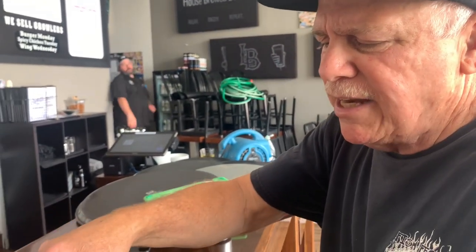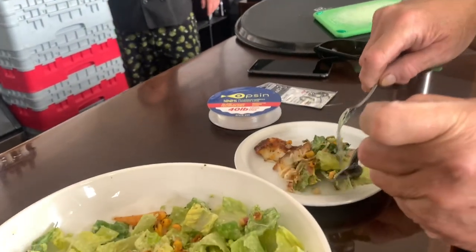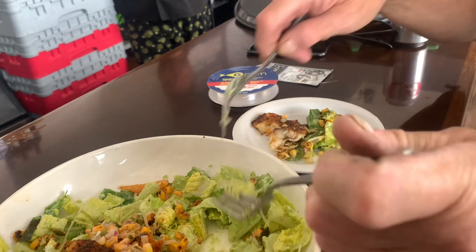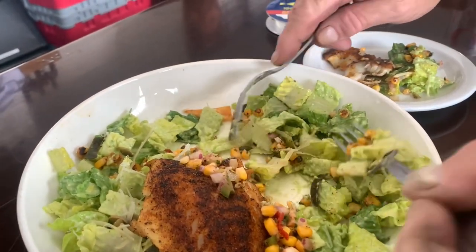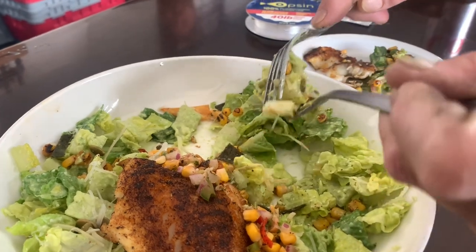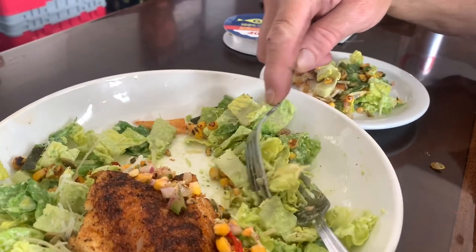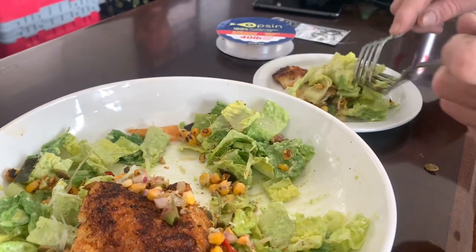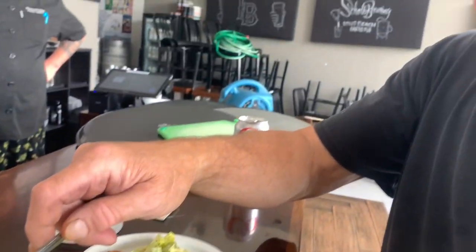I'm trying some of this fresh caught fish. I think it came from either San Clemente Island or San Nicolas. It's just amazing — you can't describe how beautiful the fish looks, how great it tastes. There's not one hint of fishiness. It's just pure texture, pure flavor, everything you could ask for in a meal.